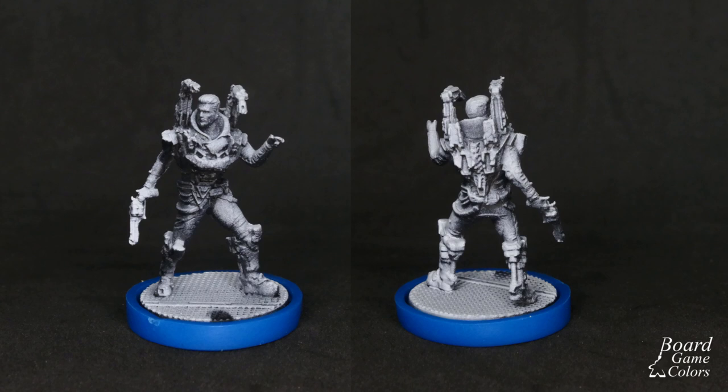The mini is already primed and clean. If you'd like to know how to do it, check my Aliens and Scout videos.